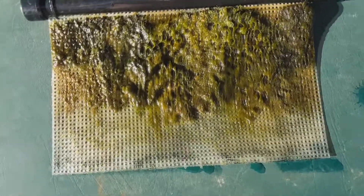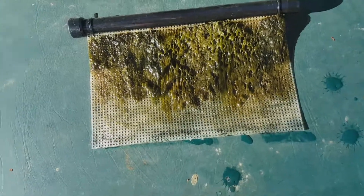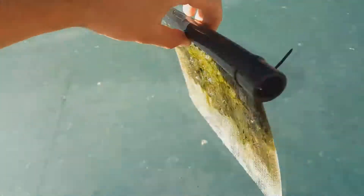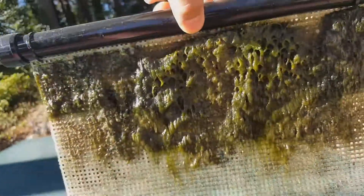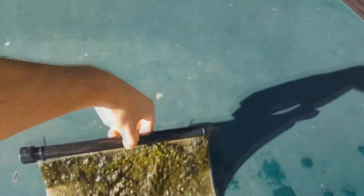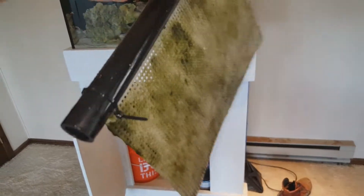I pulled it out so you guys can see this. Pretty thick so far — most of it is towards the upper third to half, and there's definitely some growth on the backside too. I'm gonna give it a scrub and clean it up. Alright, got it scrubbed off and gave it a little rinse. I'm gonna put this back on and let it keep going.